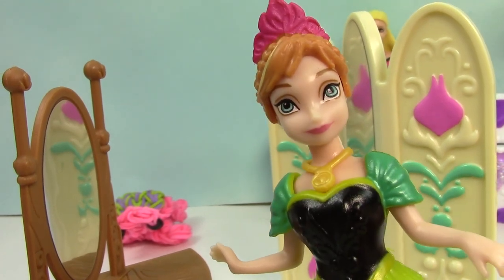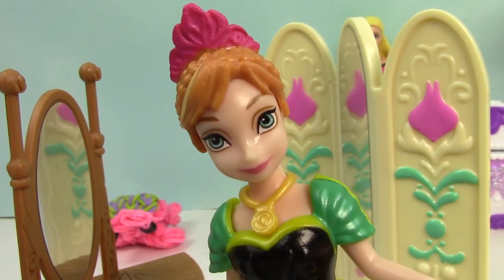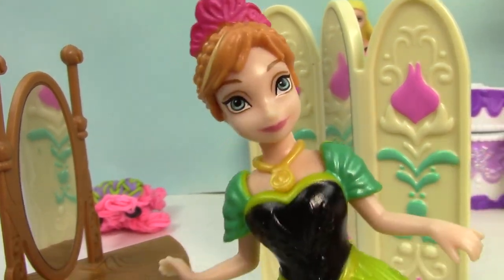Hi cookie fans! I didn't see you there. In the comments section, can you please put the word 'magic cookie clip'? Yeah, that's the secret magic cookie word — that means you made it all the way to the end of the video. That is so awesome. Bye cookie fans!